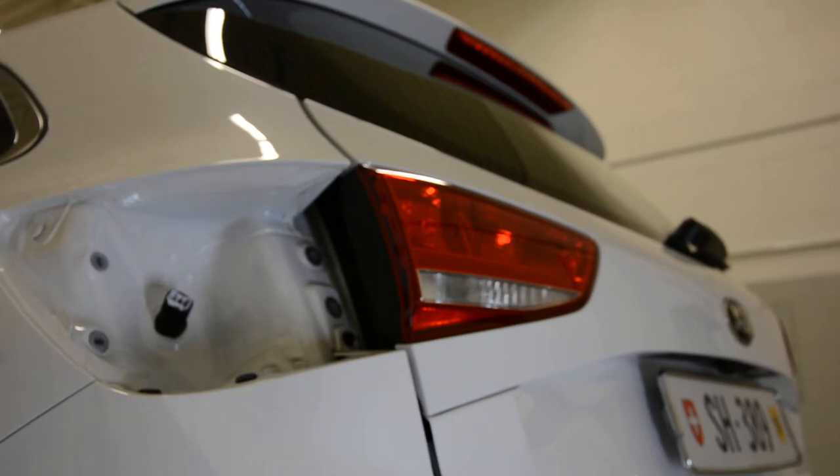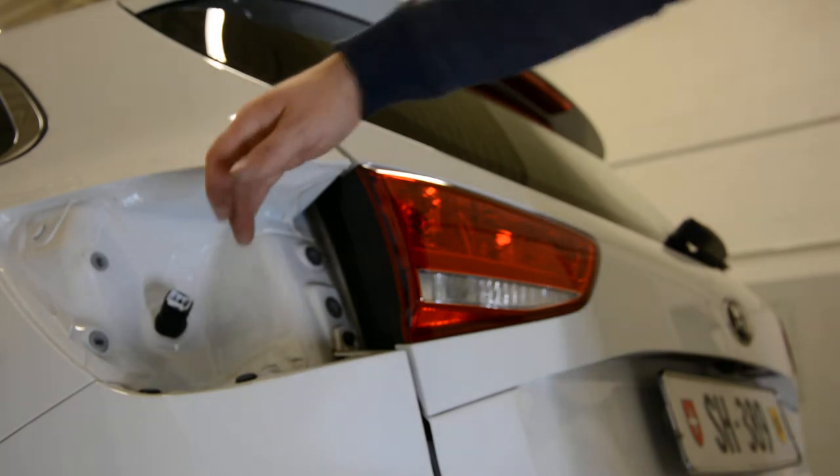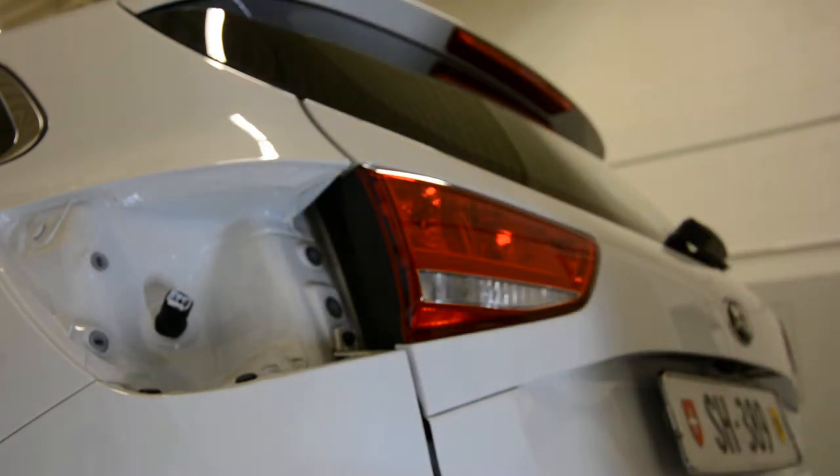Hello everyone. In this video I will remove the tail light — this part. I made a video for this one, and I will do a video for that one. It's the first time when I'm doing this, so we will do it together.